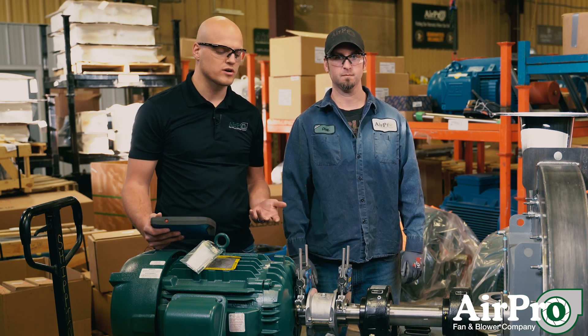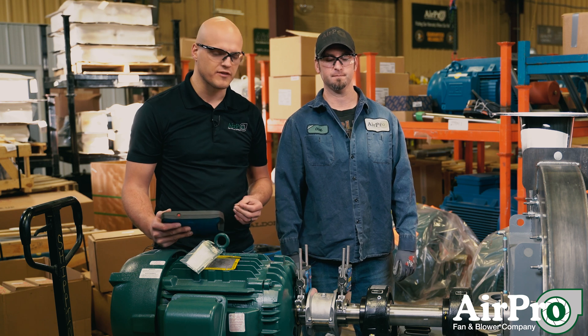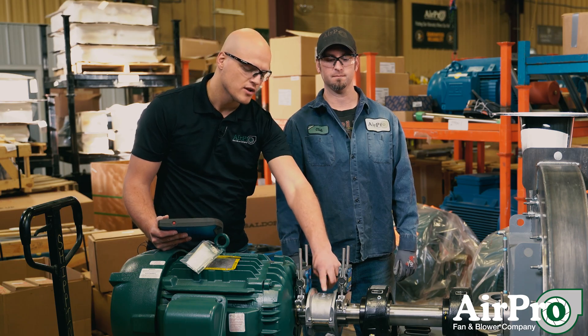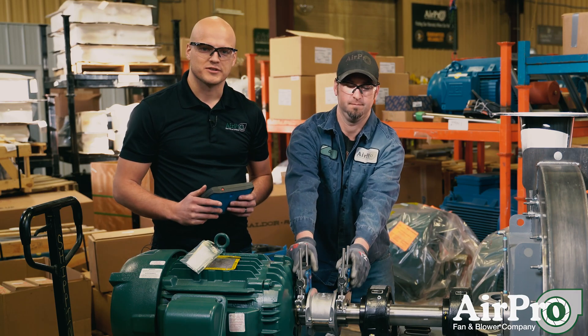We put long-term grease in it, so follow the IOM from the coupling manufacturer. Every once in a while you will have to get in and check that grease and replace the grease on your coupling through this grease port right here. As long as you do that, your coupling should last a long time.